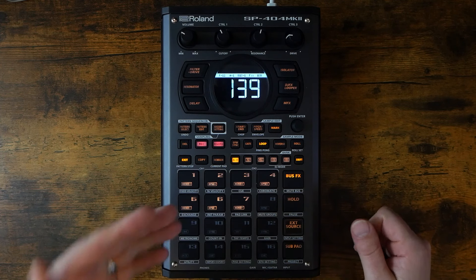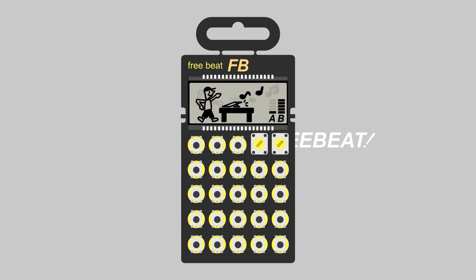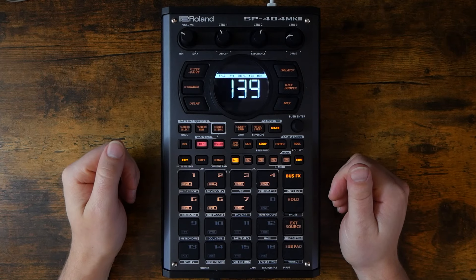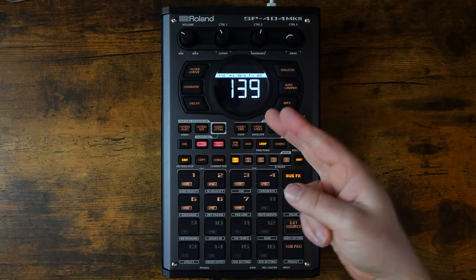The SP-404 Mark II has become my favorite musical sketchpad. Hey, how's it going everybody? Welcome to Freebeat. Today's patron shout-out goes to Dayton Johnson — thank you so very much for the support. Let's get started.